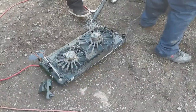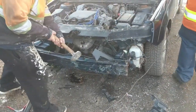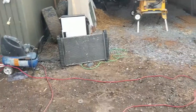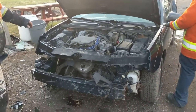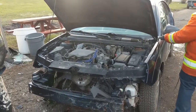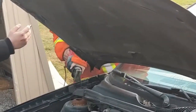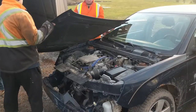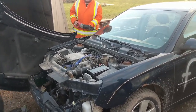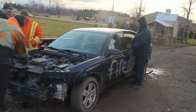We had to pull the rad out of Kyle's car because we blew it out in the woods, so we got a replacement rad. We're gonna make it into some kind of a bash guard. Aaron's putting a fart bomb into Kyle's car.